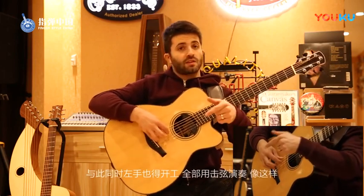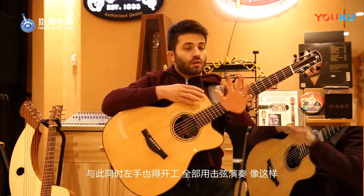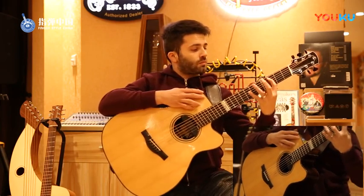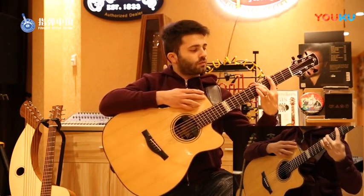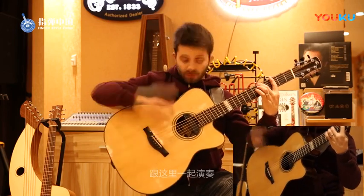And then at this point I can add the left hand which does everything by itself with hammer-ons like this. Again. So let's add this part together with this one.